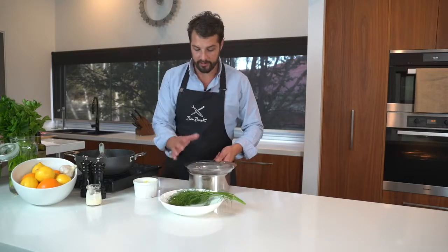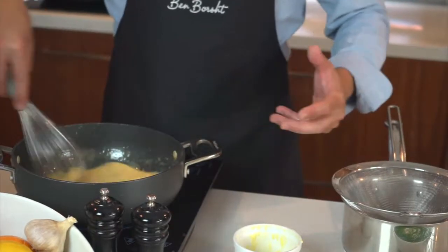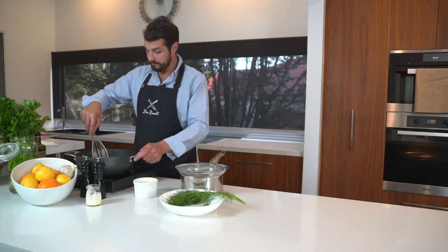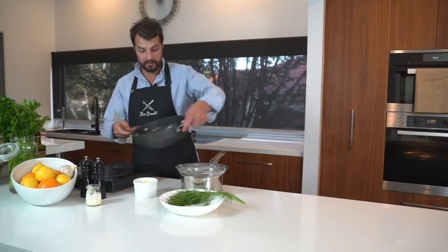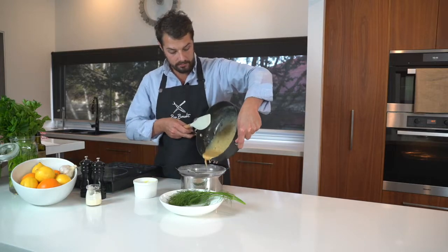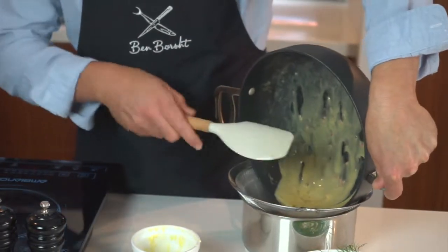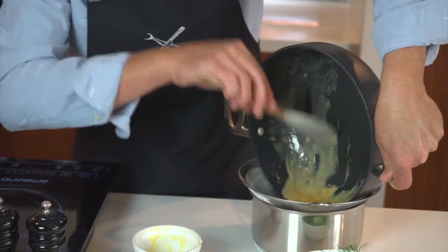I've got my other saucepan and my strainer here. I'm just going to finish the sauce off by pouring it through the strainer. We don't want to waste any of that, so we'll scrape all of that out and make sure we've got every last bit.